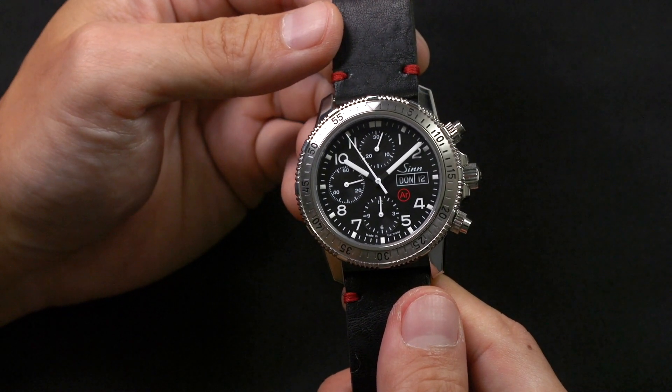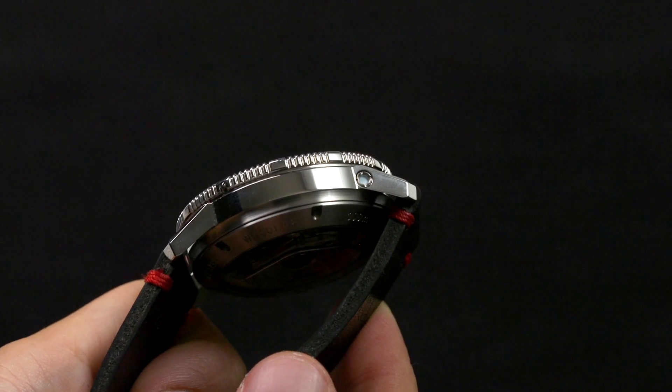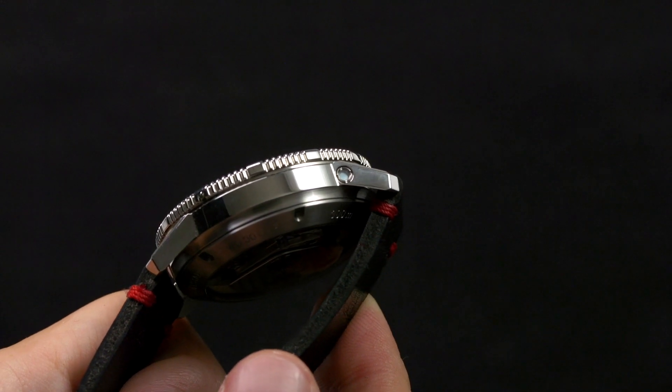There is also a small capsule right here on the side — a water or moisture absorption capsule. It changes color if it's full of water, and you can send it back to Zen and they'll take it out and put a new one in. That is so your watch doesn't fog up if moisture somehow gets inside.